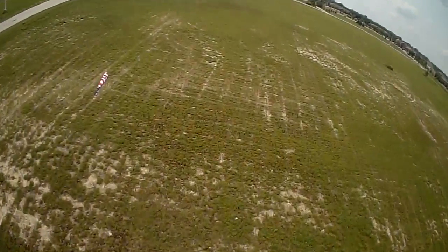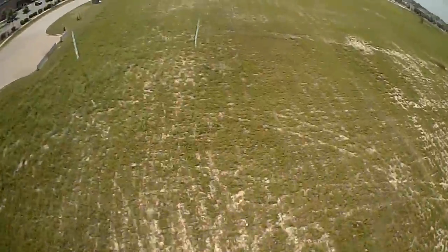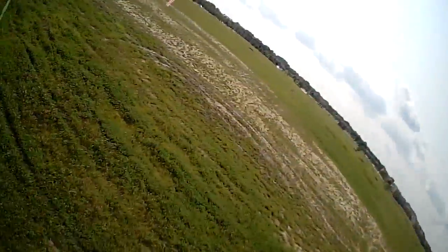Hello FPV Racers! At our pylon racecourse we have racers with 450s and 250s, but are they really racing on a level playing field? So we decided to do a test. We set up two types of flights — first was a speed run and the second was an agility run.